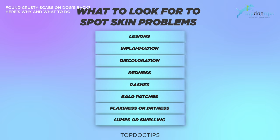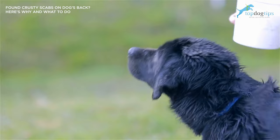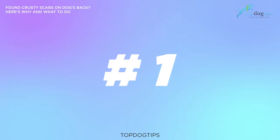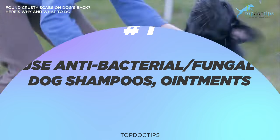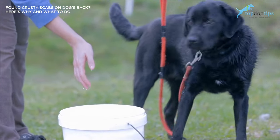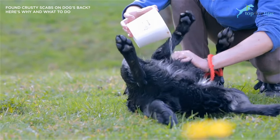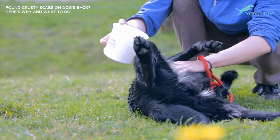Now let's talk about preventative measures and what to do when your dog has crusty scabs or scabs of any kind, whether it's on their back or other areas. Number one: make sure to use antibacterial and antifungal dog shampoos or ointments. There are many different types of over-the-counter strength antibacterial and antifungal creams sold commercially by many different companies, easily found at most large retail chains, pet stores, online retailers, and Amazon.